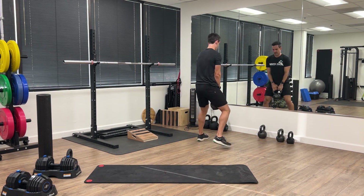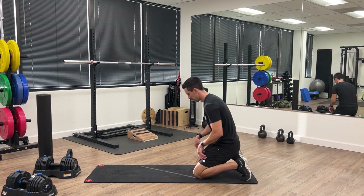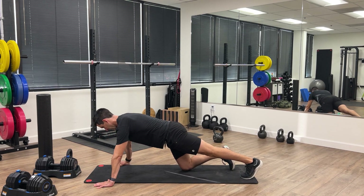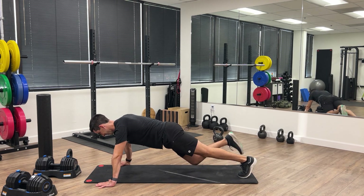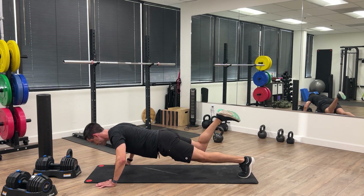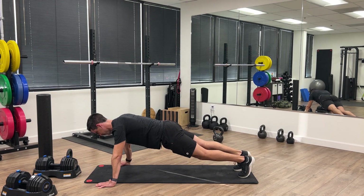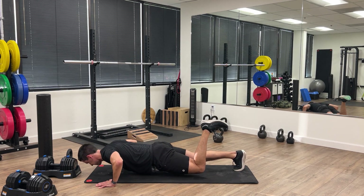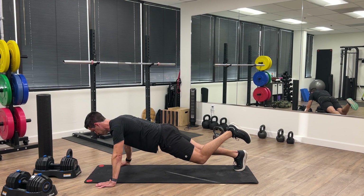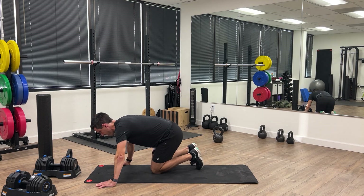Set the weight down and then we're going to go back to our push-ups. Challenge yourself with a single leg if you can — do five on one side, five on the other. I did six, one extra for good luck.